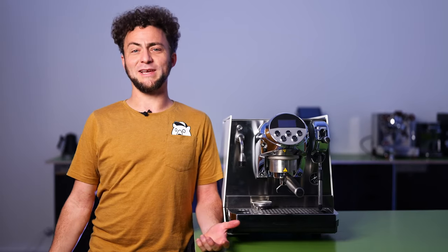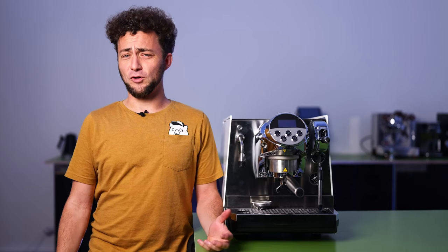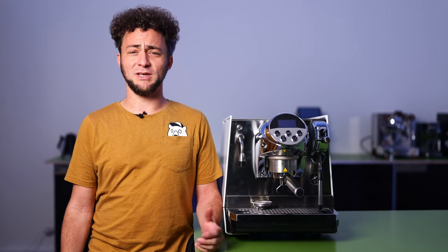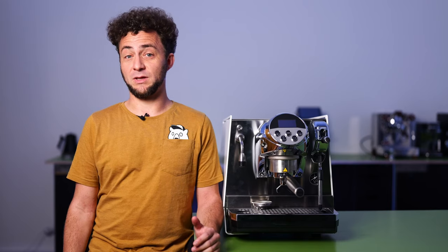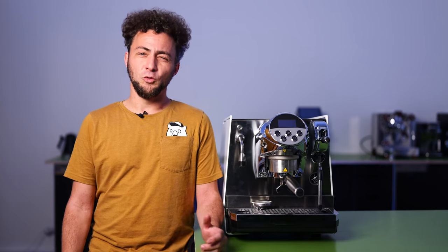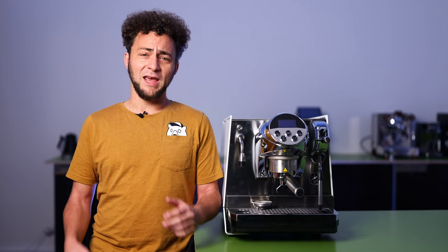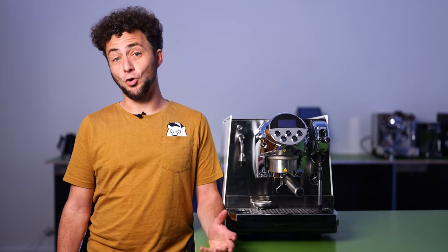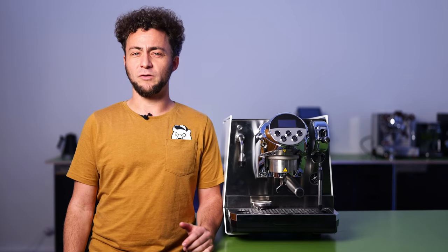Today we have a new addition to our test bench: the Faimina by Faema. This voluminous dual boiler espresso machine comes equipped with a rotary pump and some interesting features, such as the ability to brew filter coffee. We've put the Faimina through extensive testing in a detailed video in German and a comprehensive blog post, also in German. But here, in this English video, we are giving you a summary of our findings.